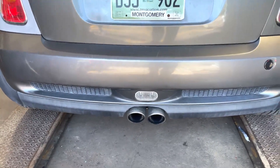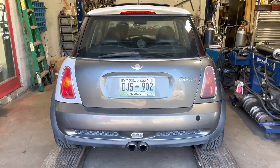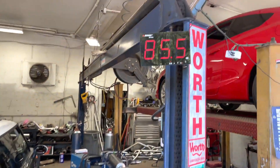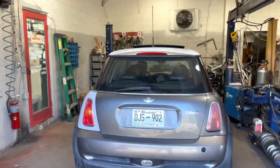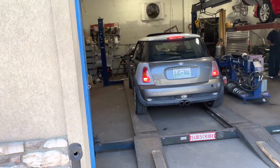That's a manual, so no rev limiter. It does give it a really nice sound though. Again, there's the sound decibels on it — 99.1. That's not bad.